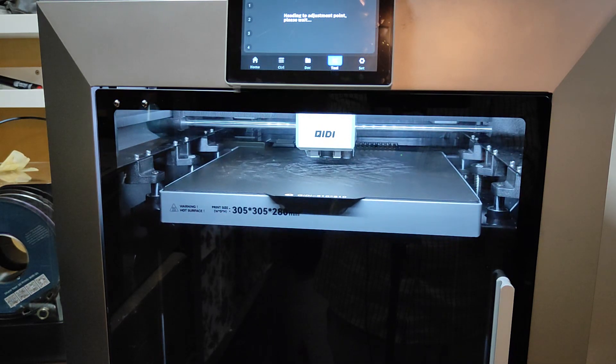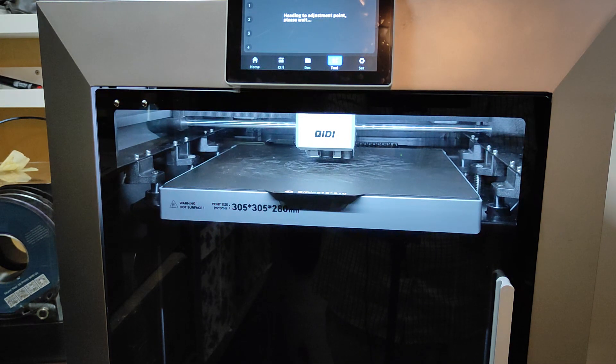The 3D printer is not working. I close the door to my living room.